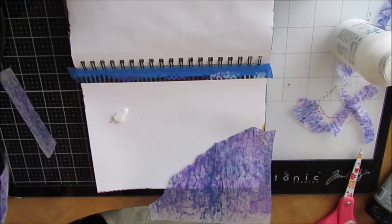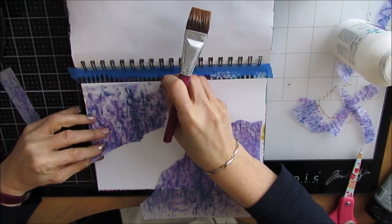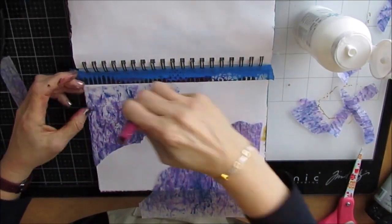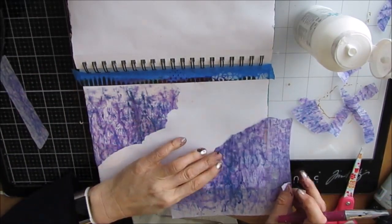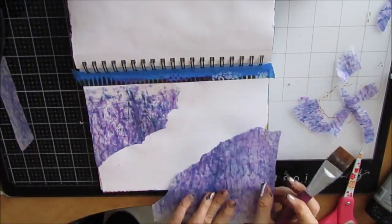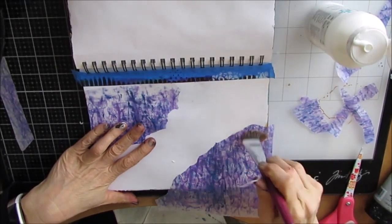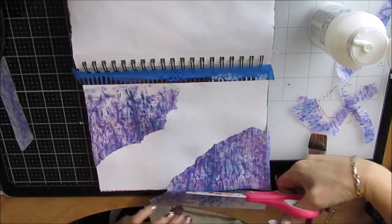Now the deli paper, where there is no paint, after you glue it down it's clear and you can see through it. So you get to see whatever's behind it. It kind of takes on a different look once it's glued down than when it's a raw sheet. I have deli papers in my file but I don't use them very often, and I think I really need to do that.